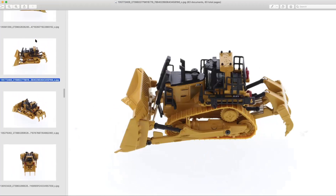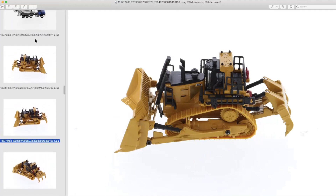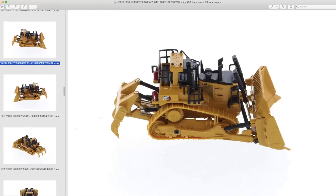Previously, if you wanted a D11 in 1:87 or HO scale, I believe your only option was a brass model by another manufacturer — and you're talking well over a thousand dollars in today's money. This will be an excellent alternative for those who want to build up a mining diorama for their train layout, or just have an example of Cat's largest dozer in a more reasonable scale.